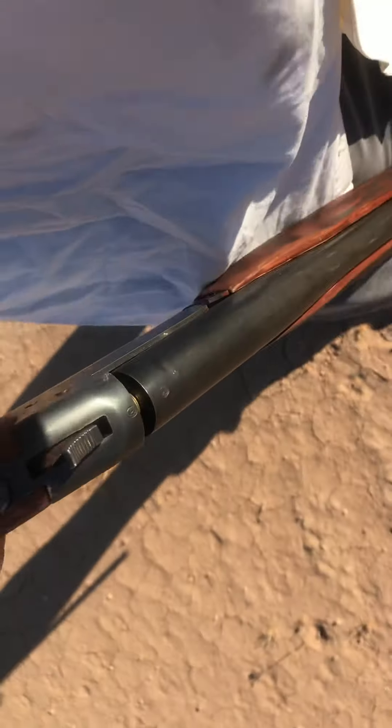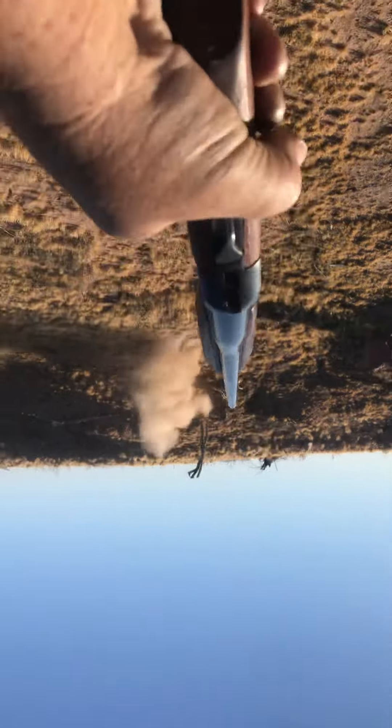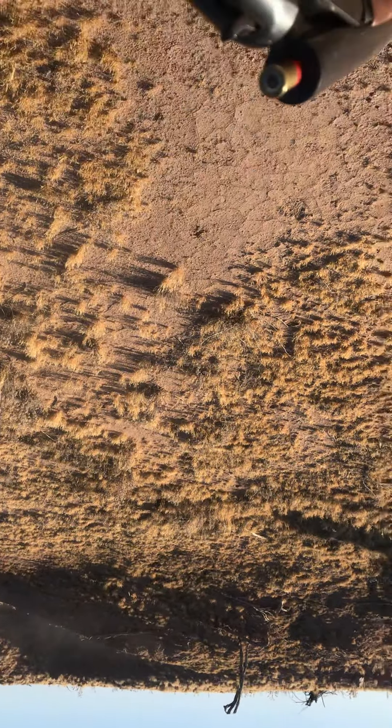That's not good. Let's see what we can shoot here. Right there. God damn, this thing is about 458 fucking pounds. Here we go.